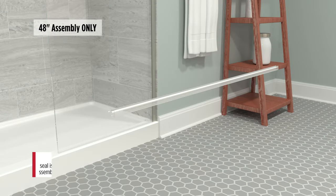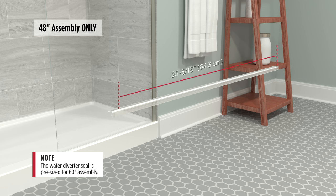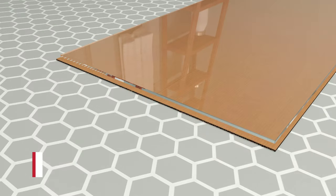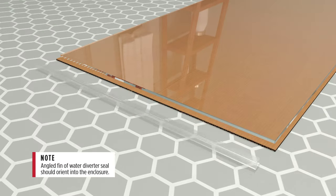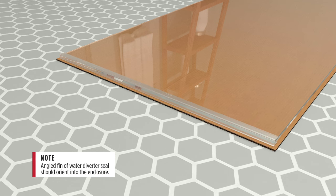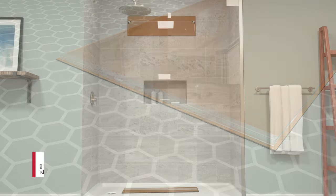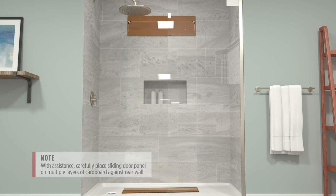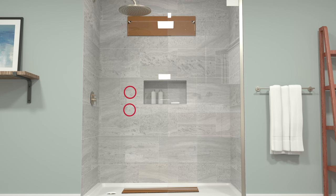For the 48-inch assembly only, mark 25 and 5/16 inches (64.3 cm) from one end, then cut the water diverter seal. Remove the two bottom corner protectors and install the water diverter seal to the bottom of the sliding door panel, aligned with the inner edge. With assistance, carefully place the sliding door panel on multiple layers of cardboard against the rear wall. Door handle holes should be facing away from the fixed panel.